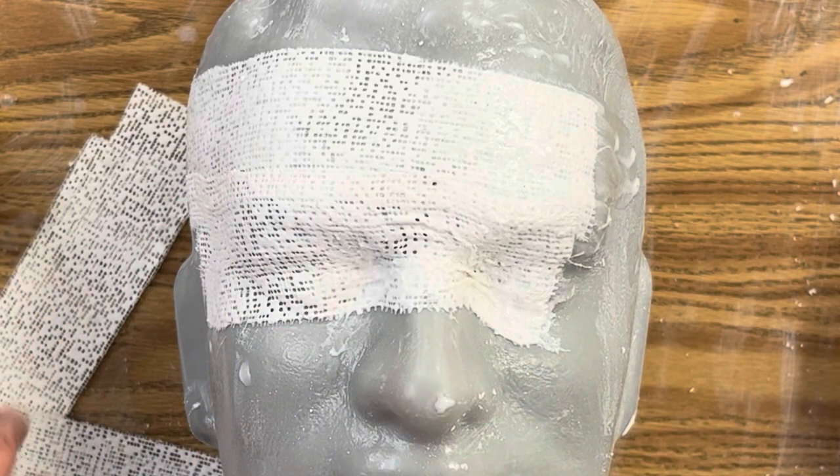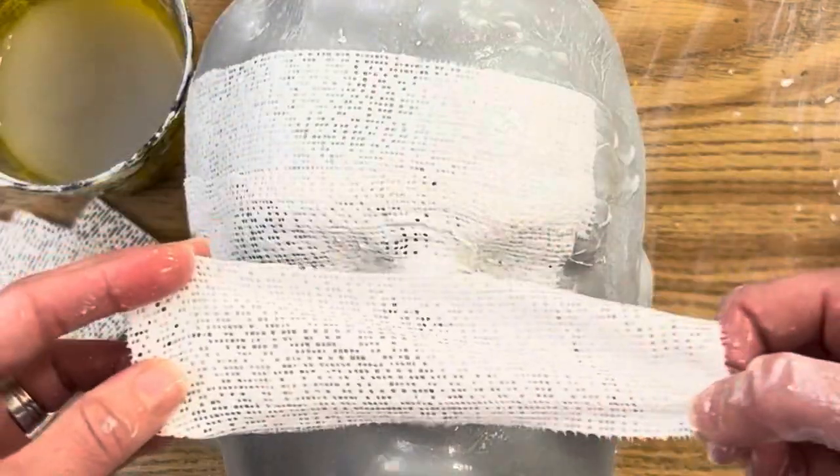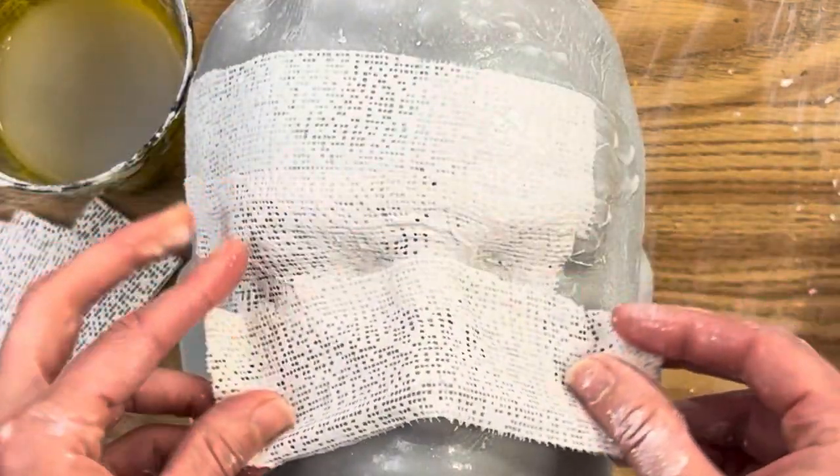But never put plaster cloth directly on your skin — you would need some sort of barrier, but this video is not about that, so I'll let some other YouTuber cover the details. Since my mold is plastic and safe to cover, you can see I'm carefully pushing it into the contours of the eye sockets because I want to capture the 3D form of my mask as best I can.